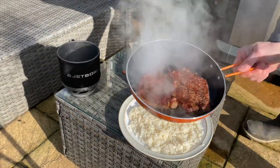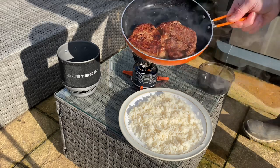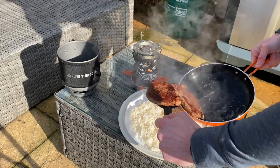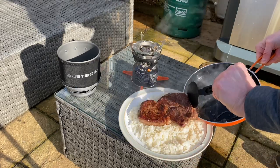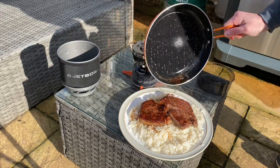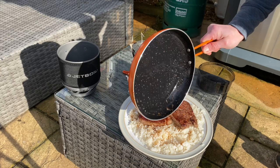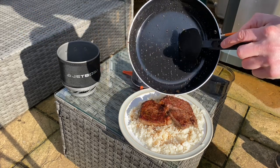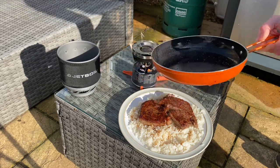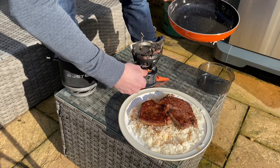That looks done. That, my friends, is one hell of a steak. Lovely! Let's get this out. I'm not going to lose any of the juices — let's whack them on there and make that bland rice sing. Look at that — Jetboil Summit Skillet, zero stick. That's what it's all about. Cooked on the Jetboil Minimo. It's just brilliant, absolutely brilliant.